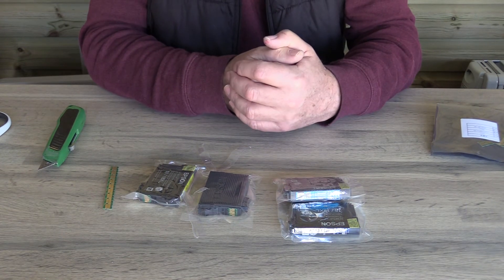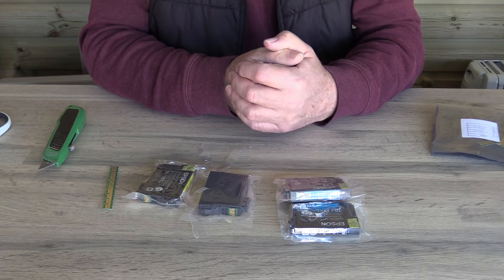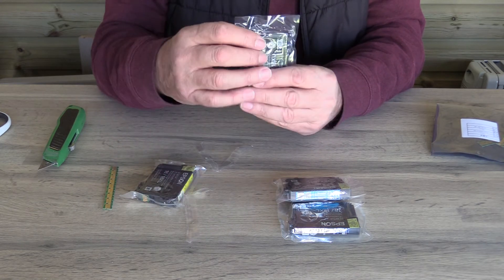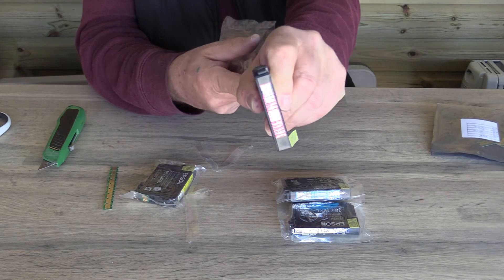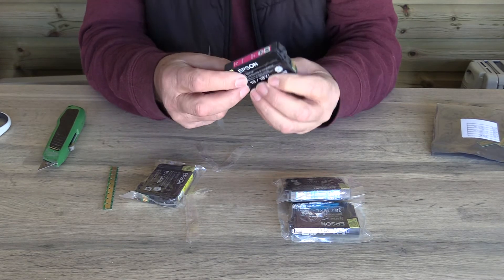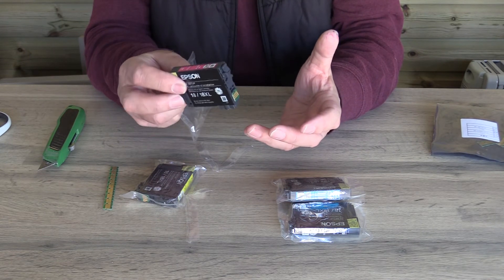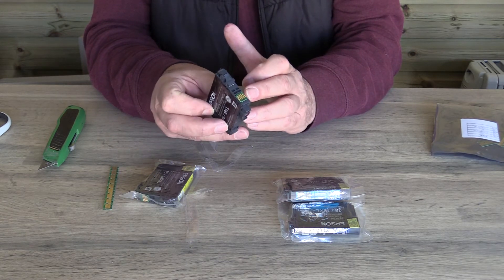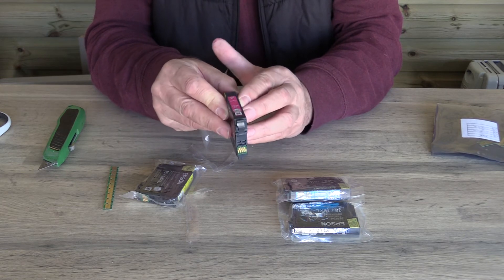Hello there. Printer manufacturers increasingly are using setup cartridges as a means to initialise a printer. What do we mean by that? If you take a look at a cartridge, you'll see 'setup' clearly written on it. Once you put these cartridges in and then take them out and put another set of cartridges in, the printer will no longer recognise those cartridges or any other setup cartridges.